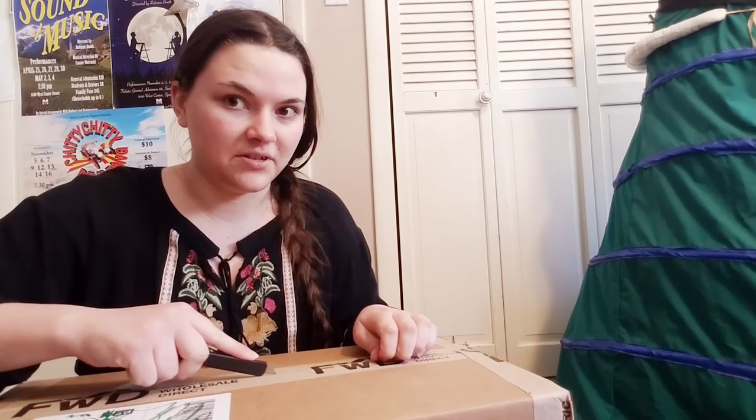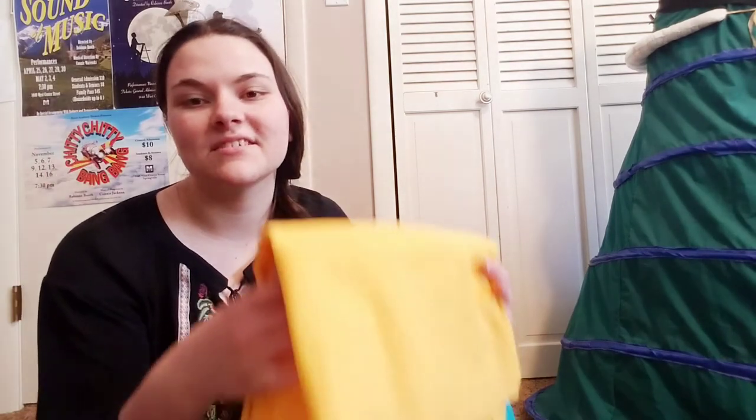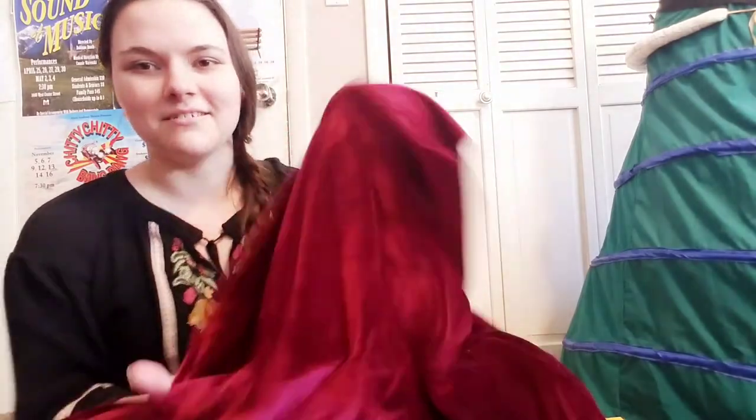The fabric has finally arrived! Oh my gosh, this velvet — it's so pretty and so soft. Oh, this is gorgeous — I feel like a curtain! And here's the boring old standard cotton muslin for the undergarments, but hey, natural fibers — we can be excited about that.